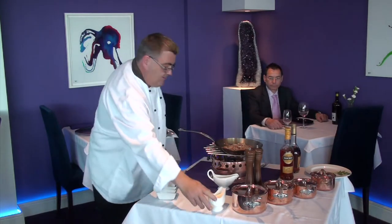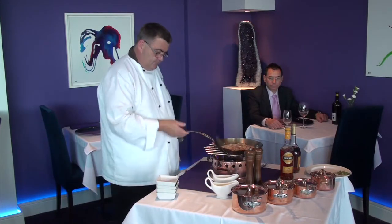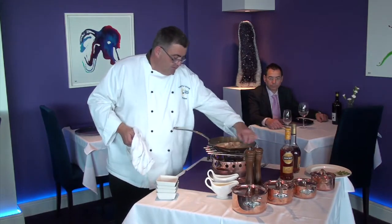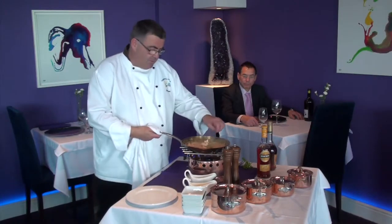After that then we're going to add some fresh cream, and then we'll just let the sauce reduce down slightly. So there we have it — we've let the cream reduce down and we're now going to plate it.